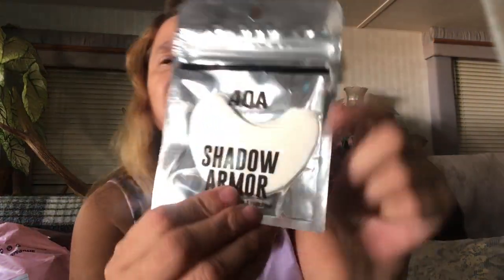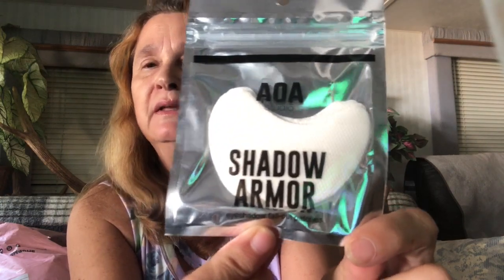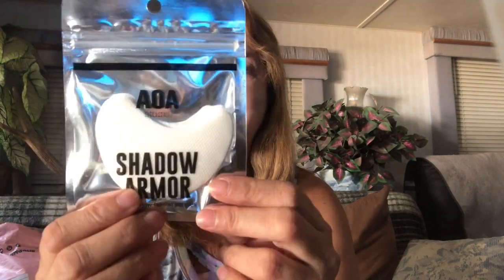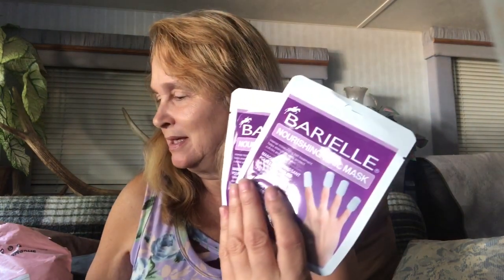Then I ordered shadow armor. As I said, I watch a lot of the beauty channels and the makeup just gets everywhere — that's what happened. So I bought this: you just put it under your eye and then peel it off. Then I bought more of those nail mask fingers because I figured if any of my ladies wanted to try one, I had extra.